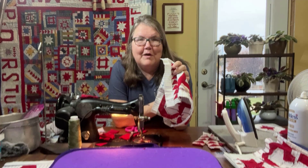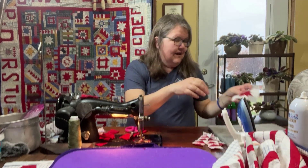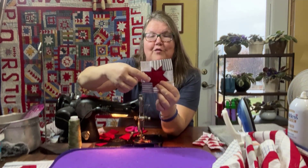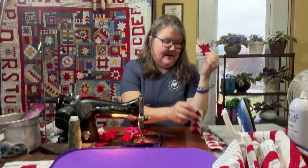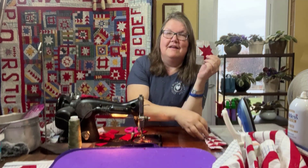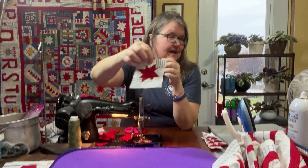We're going to expand that because flying geese also end up being used to make star blocks — you need four flying geese to make a star block. So what we're going to be doing is first making flying geese, then I'll show you how to put them together to make a strip of flying geese like this to use as spacers, and then we'll also show you how to use the flying geese to make a star block. I have more information about this on my blog.